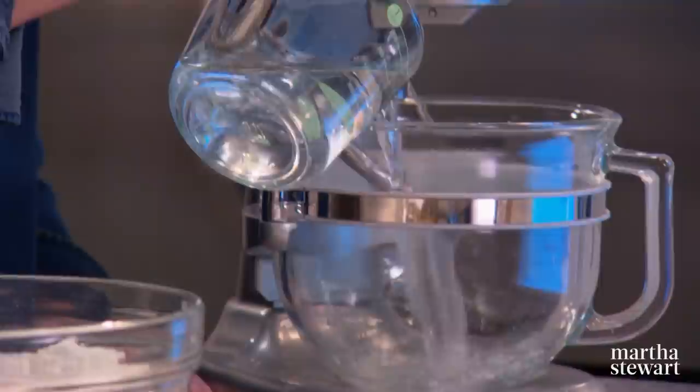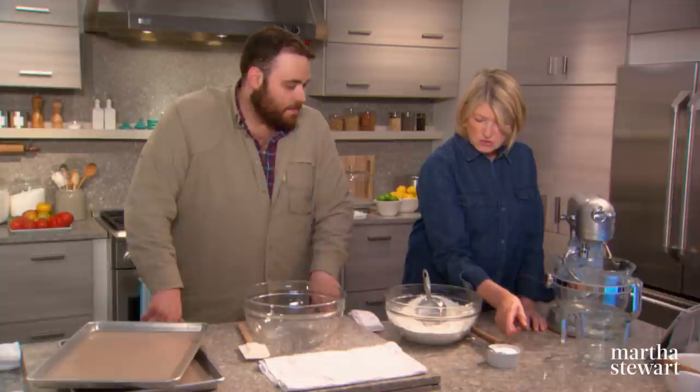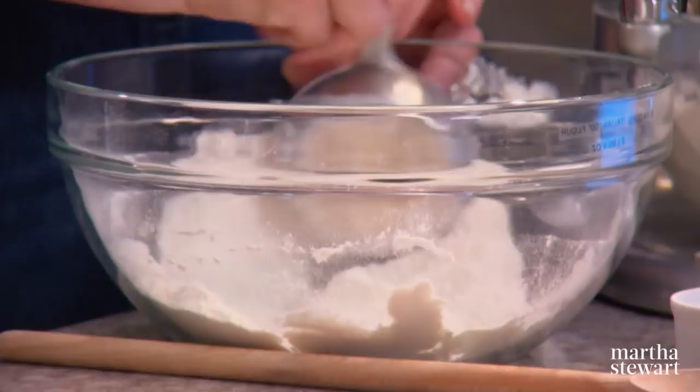Three and a half cups of spring water, brought up to about 95 degrees. That minuscule amount of yeast — one eighth of an ounce of fresh yeast — because we're doing a slow rise. We like to get the water, yeast, and flour all together; we don't bloom separately. About two pounds, eight ounces — eight and a quarter cups of flour, however you want to break it down.